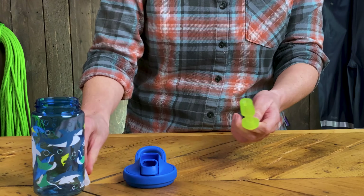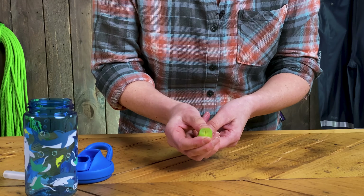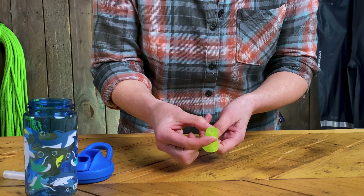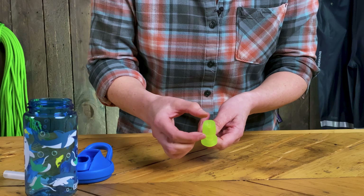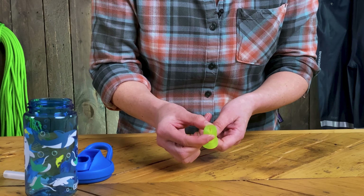The valve — as you bite down on the outside, the valve opens up and then you can get at the liquid. When you first get the bottle this is lightly sealed, so you do need to give it a bit of a wiggle to open it out.